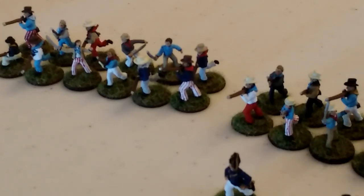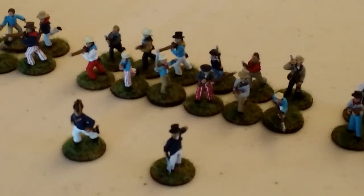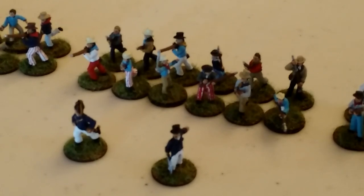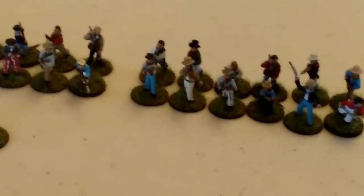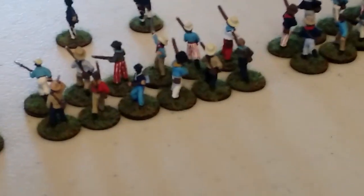It's three groups of 12 and they are the clan groups. I don't think I mentioned the point cost before, but the Royal Marines are going to be eight points per group and the sailors are going to be seven points per group, because they are 33% bigger than the Royal Marines. I'm trying to get the camera to focus on these sailors.